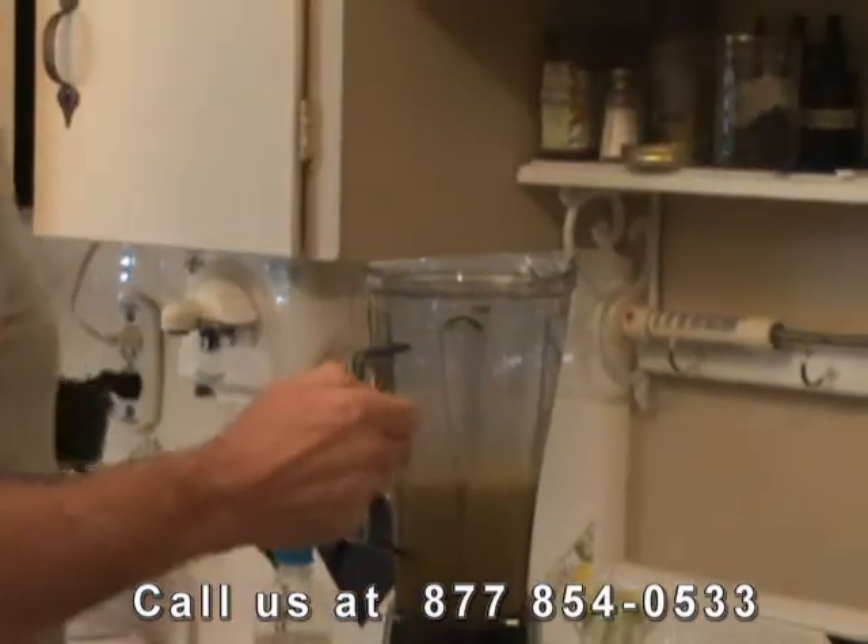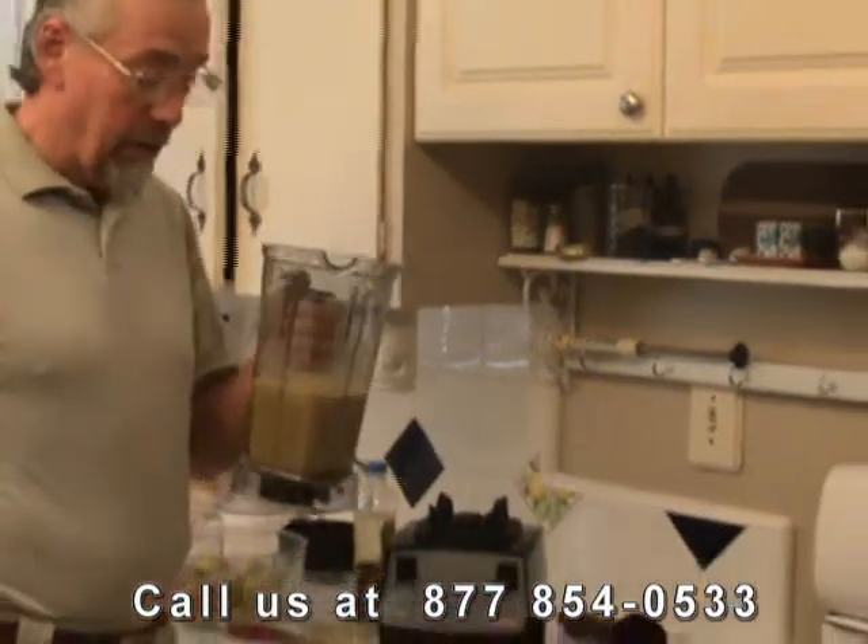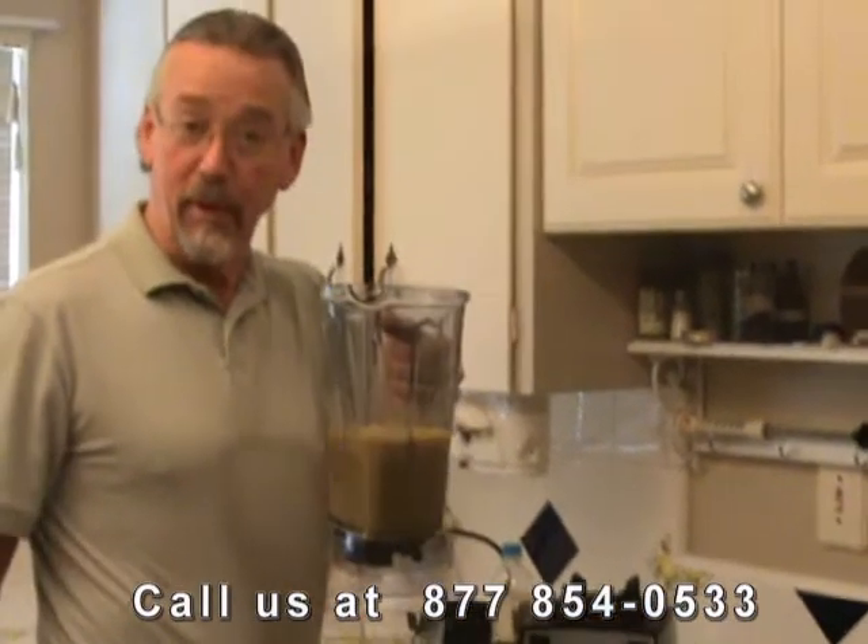We didn't want a smoothie, we wanted applesauce, so we didn't run it for very long. And we got applesauce. To your health.